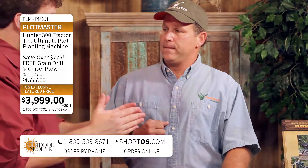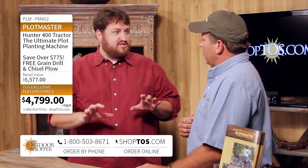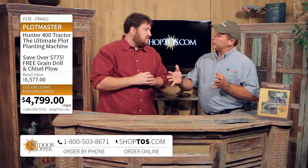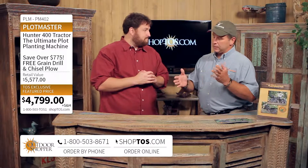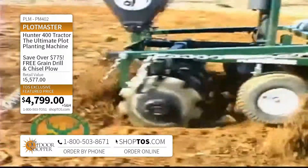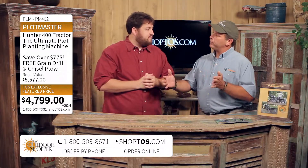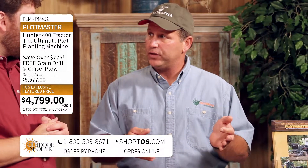If someone's looking at the 300 model or the 400 model, they should look at how big their food plots are and how big their ATV is. The three-foot Plotmaster — the 300 — is designed for 300cc ATVs or UTVs or larger. The 400 is four feet wide and designed for 500cc or larger ATVs or UTVs.